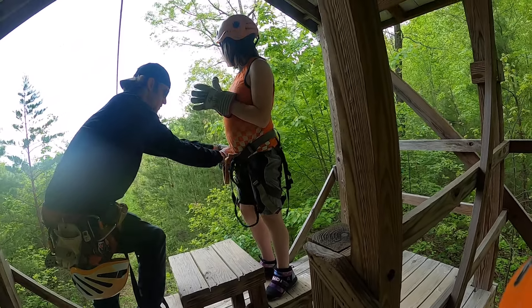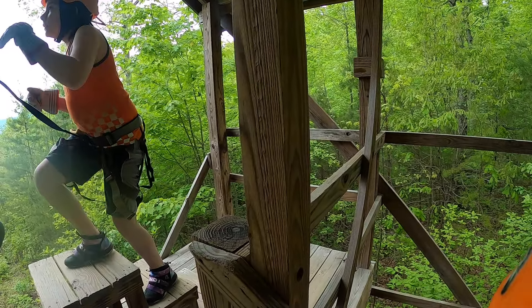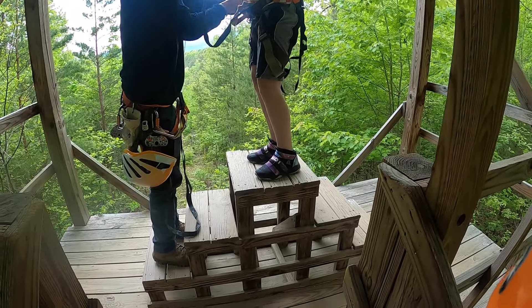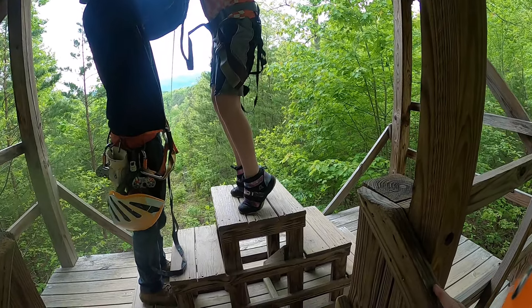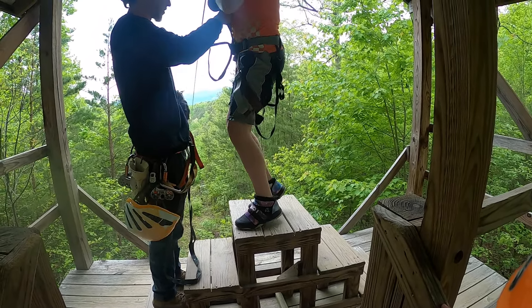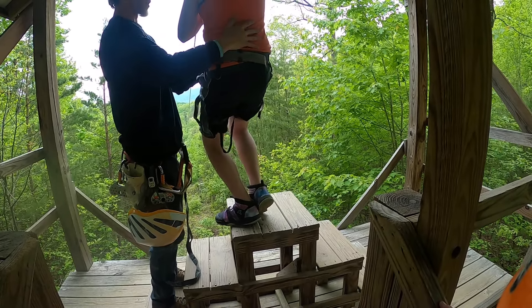Come on up to the top step buddy, put both hands on the cable for me. Listen to his instructions, there you go, just like that, every time. Tip your toes a little bit, yeah there we go, grab both straps for me.